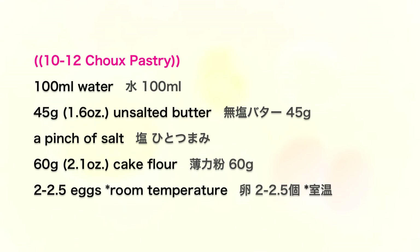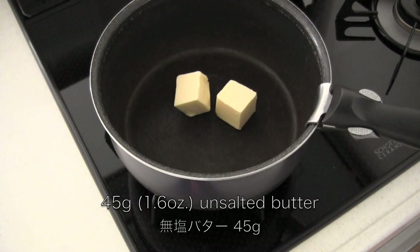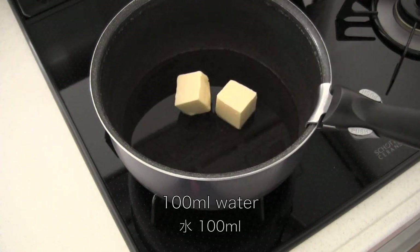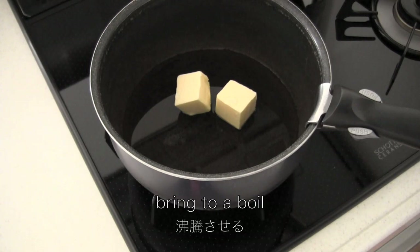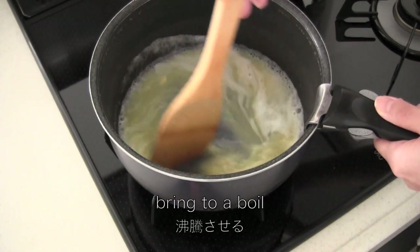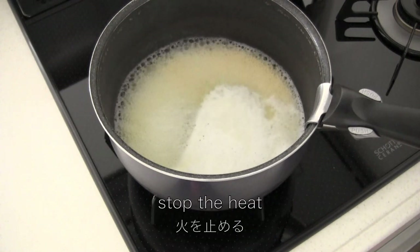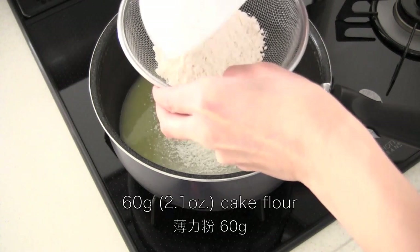Let's make choux pastry first. In a pot, place butter, add water, and a pinch of salt. Bring to a boil, then stop the heat. Now sift in cake flour.